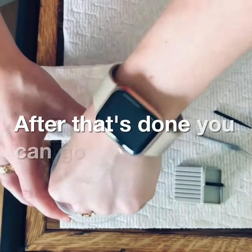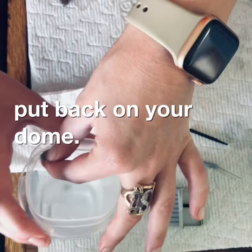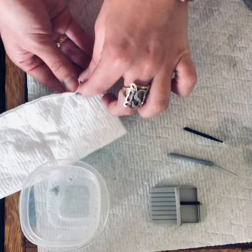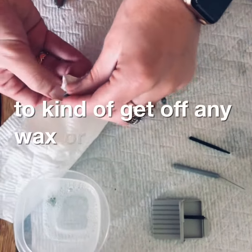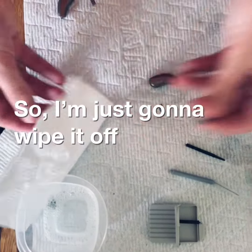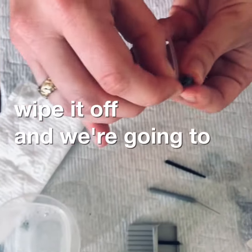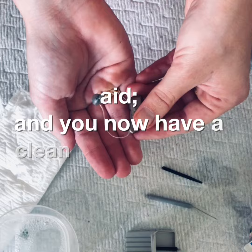After that's done, go ahead and put back on your dome. This has already been soaking in warm soap and water to get off any wax or debris. Just wipe it off, pop it back on the hearing aid, and you now have a clean hearing aid.